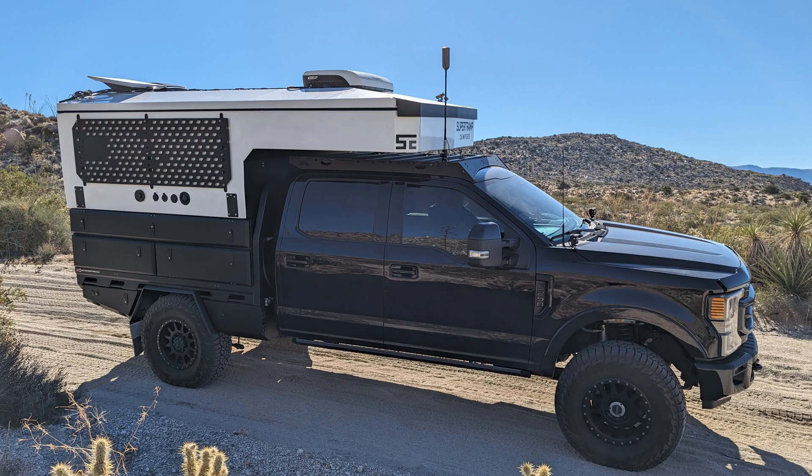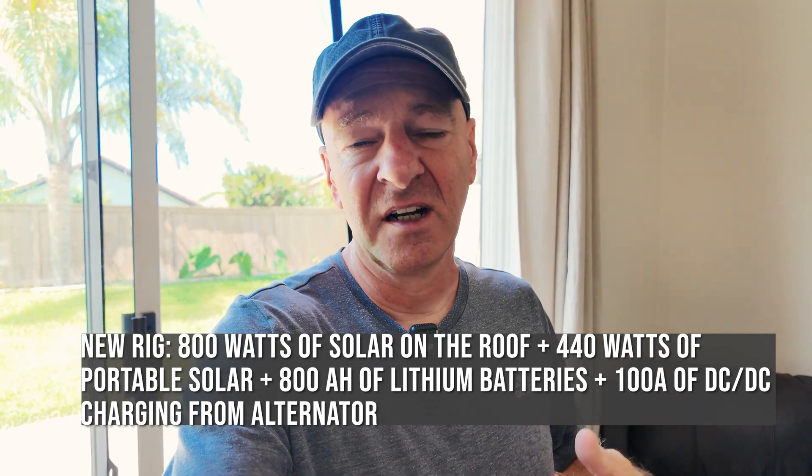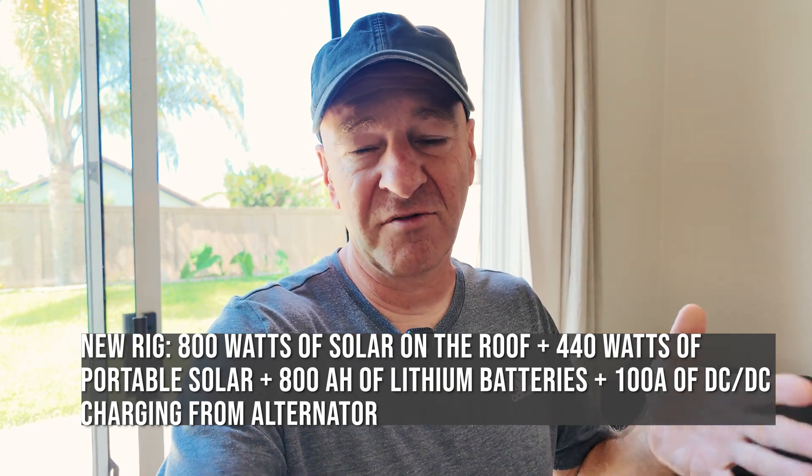I went through this experience with my previous rig. I'm building a new expedition vehicle, and all the learnings from boondocking and working without shore power are going into that new rig currently being built. A few people asked why I went with that specific electrical component selection, so let me go back a little in history with my first expedition vehicle.